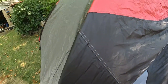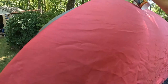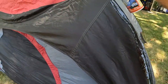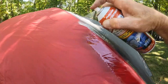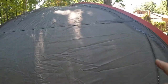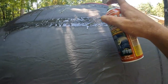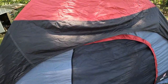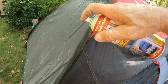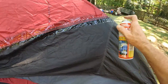You can see that seam there. I'm going to get under the tent a little bit — there's a seam right here too. Got a seam right here, and right there as well.